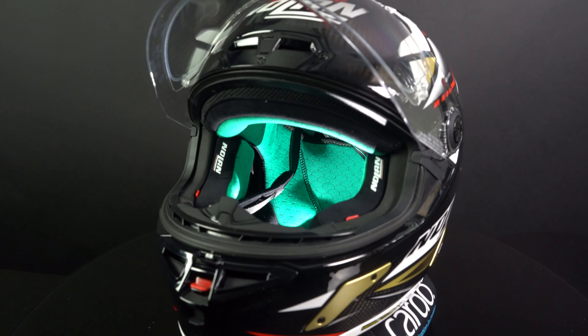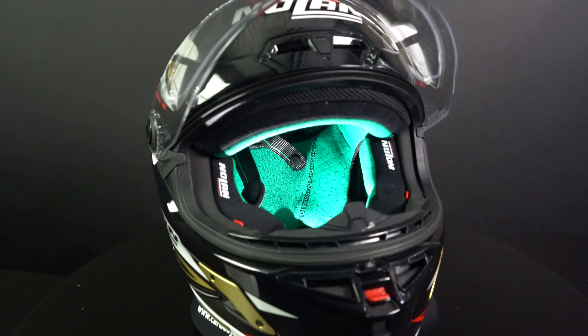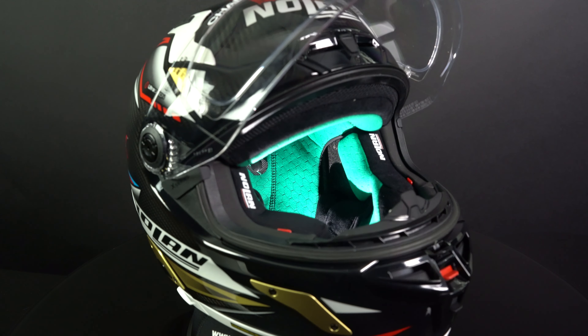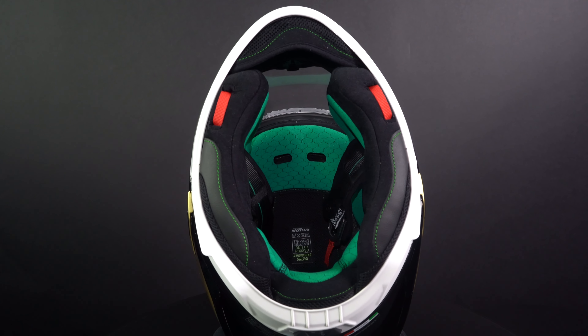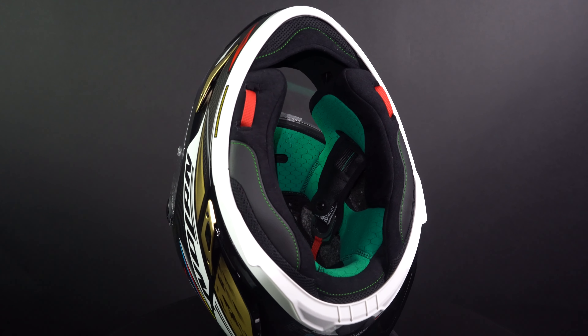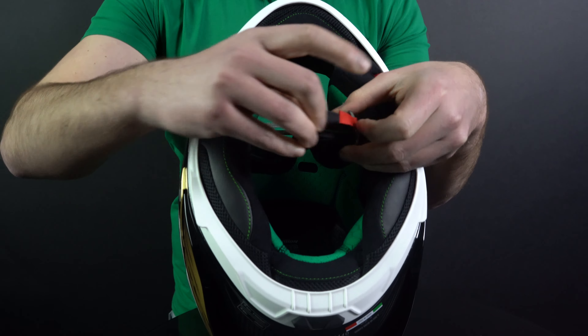The X-804 has a feature called Liner Adjustable Fitting that allows the rider to personalize the inner liner for an optimal fit. This ensures the helmet forms well around the head for a very comfortable riding experience. The entire inner lining is removable, washable and antibacterial. There's also a wind protector on the helmet to keep the wind out and reduce noise inside the helmet.